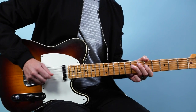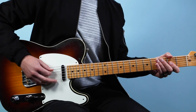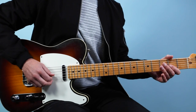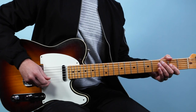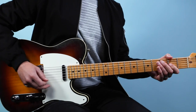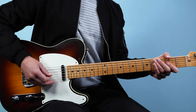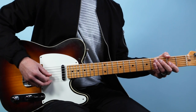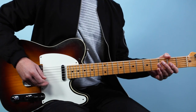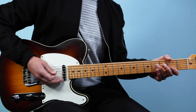It's just a little one-bar figure, and I like to think of this as based around an A shape. A lot of people play it up here, but Clapton actually played it in this open position. So we're gonna play the 5th string open, then go to the 2nd fret on the 3rd string and play 2, 0, 2. Then do a little hammer-on there from the open 3rd string to the 2nd fret, then go back to open, then play the 3rd fret on the 5th string.